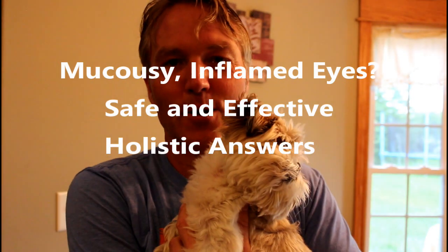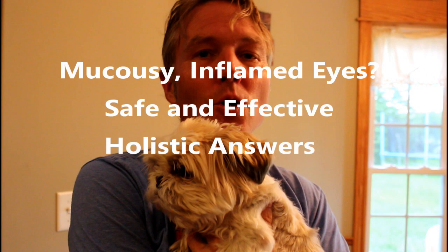This is Dr. Andrew Jones. In this edition of Veterinary Secrets, I'm going to show you how to treat your dog's mucousy, dry, and inflamed eye at home.